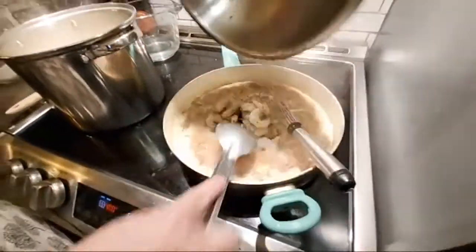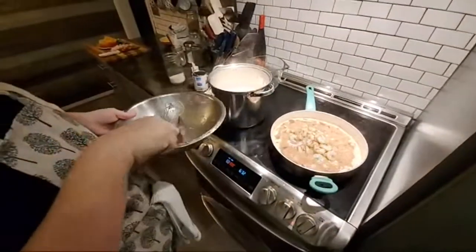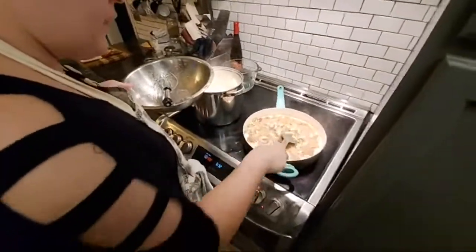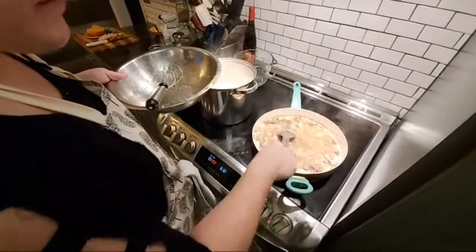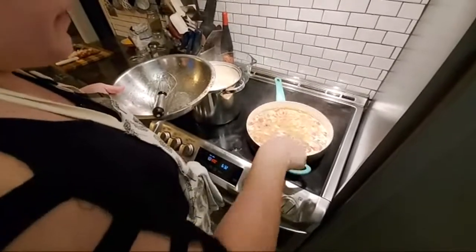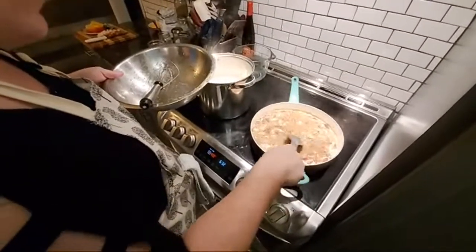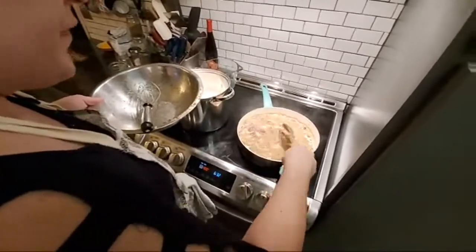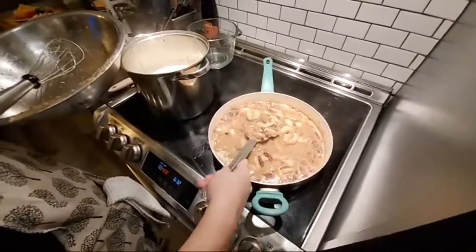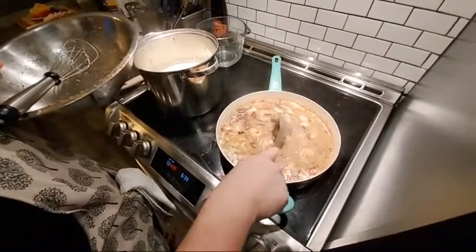The worst thing you can do is overcook a shrimp. So we're going to add that in right there. Don't overcook your shrimp. The minute shrimp turn pink, they are done. Overcooked shrimp is the number one killer to most seafood dinners — they get tough and yucky. You can see how beautiful the thinner gravy is. That's how I wanted it. You can see those shrimp already starting to turn a little bit of pink there.